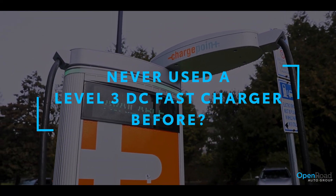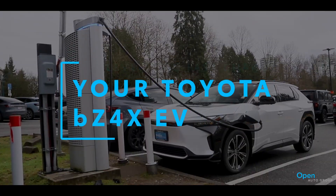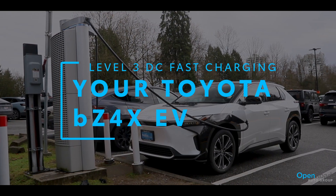Never used a Level 3 DC fast charger before? Let's see what it's like with the Toyota BZ4X.